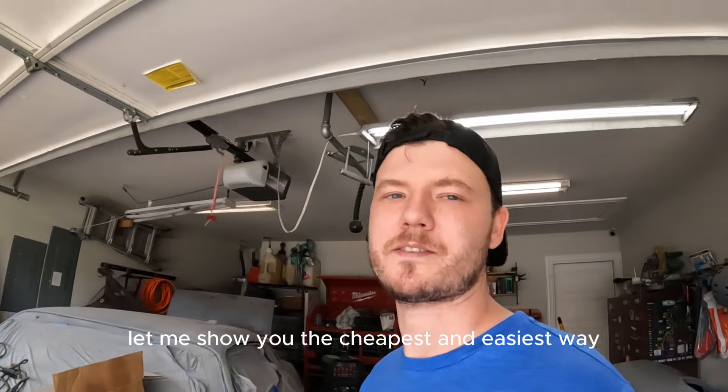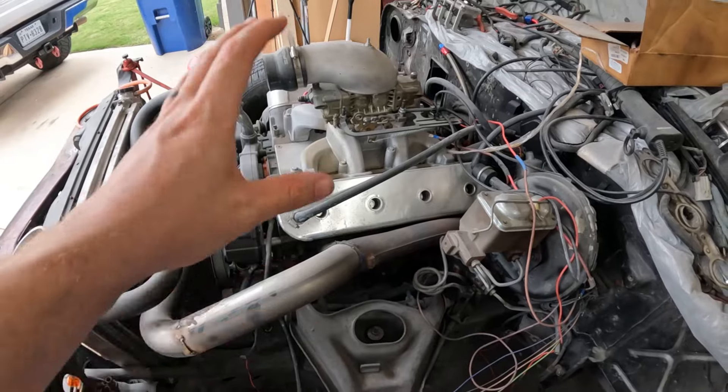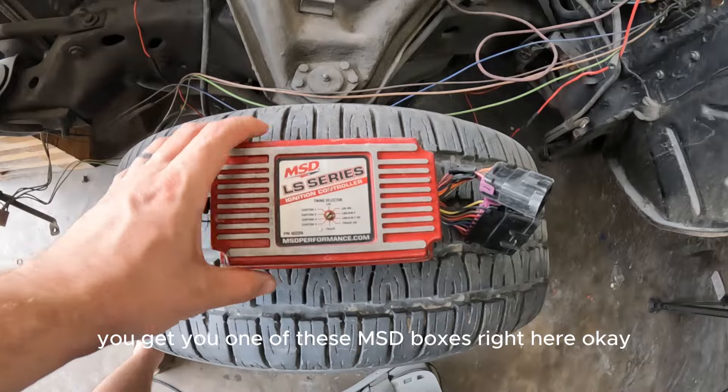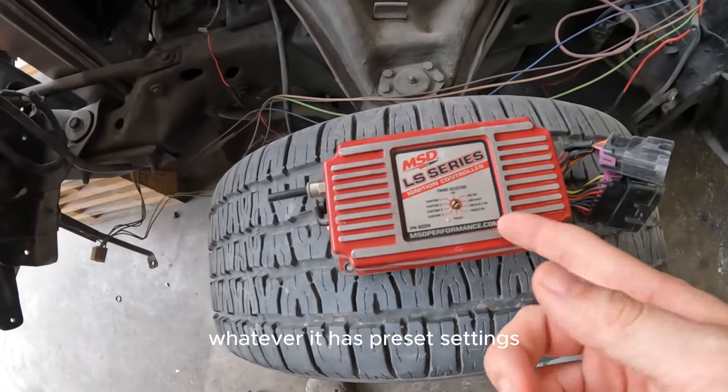Let me show you the cheapest and easiest way, hands down, to do an LS swap. You gotta get a carburetor. Listen, you don't have to tune, you don't have to do nothing. You get one of these MSD boxes right here. For a mild build, maybe just a small mild cam or whatever, it has preset settings.